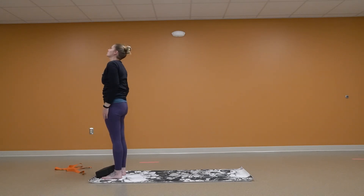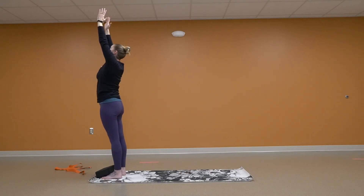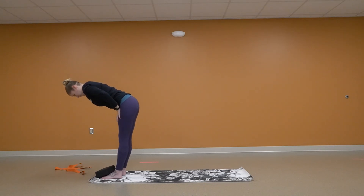Relax the shoulders. Reach for the sky. Nice big breath. Relax the shoulders down. Palms forward. Folding into a half fold this time, so your hands come to the tops of your legs. Nice long spine. Bend those knees if you need to.